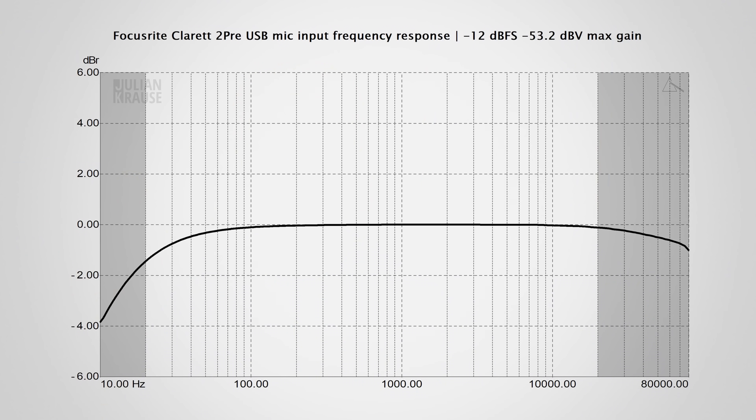Let's dive deeper into the specifications of the Claret 2 Pre and check out the audio quality. The Claret 2 Pre has a maximum sample rate of 192 kHz, meaning it can record a wide range of frequencies, even above the human hearing range. I measured the frequency response of the microphone input, which should be as flat as possible. At the maximum gain setting, the response extends above 80,000 Hz, and up to 20,000 Hz the response is very flat, only dropping off slightly above this point. That's very good.